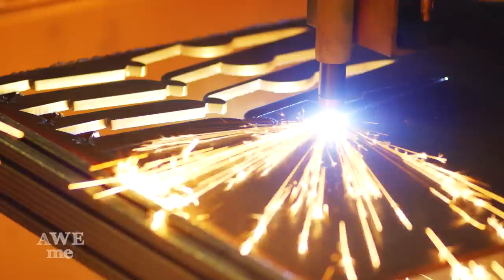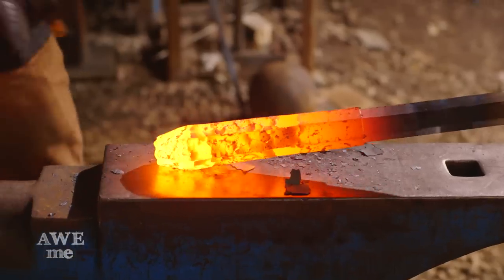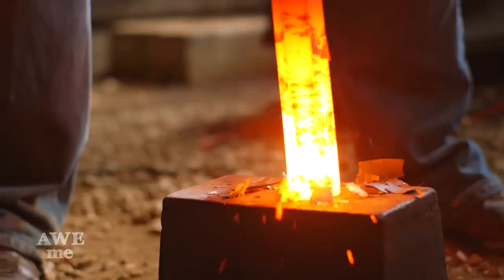Pretty excited to be doing a build for Lord of the Rings. Sauron's mace, by far, shows a couple clips in the movie where he just wipes out a whole line of men with one swing. So we're doing it big and bad, and I can't wait to get it done.